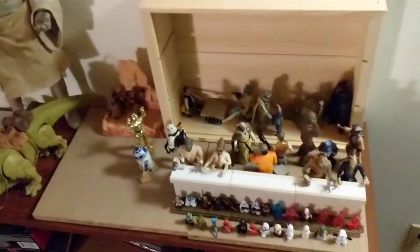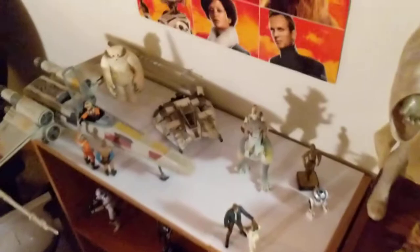Hey Star Wars fans, Yeti here. So today I just wanted to show off my two little shelf dioramas I have. These are in no way movie accurate. I just kind of wanted to have a nice little way to display some of my figures, and I'm looking forward to improving them in the future.